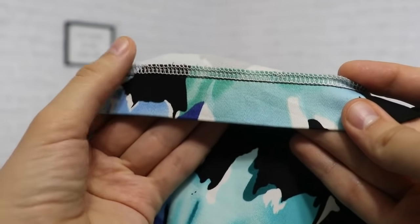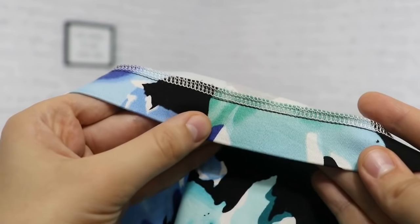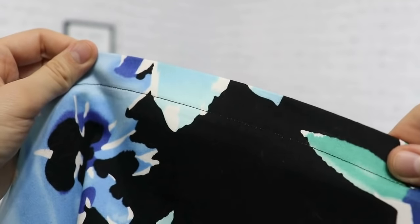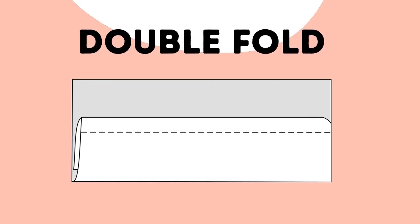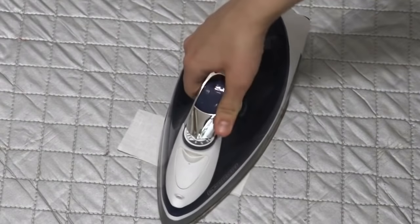I'm also not using any pins here. Please do use pins if it makes you more comfortable, but I'm working with really nice sturdy cotton which holds its shape well, so nothing moves. The double fold hem is really similar, except instead of folding once you fold twice, so you don't see the raw edge of the fabric at all — it's folded in really nicely. I do use that type of hem quite a bit.